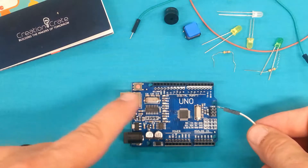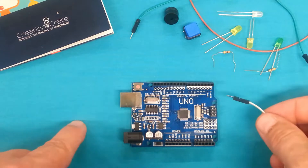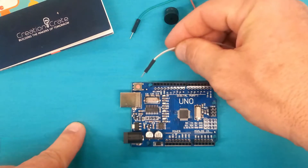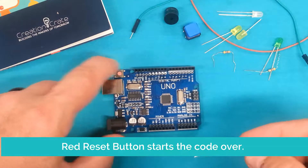Once the sketch is on there, it'll start running automatically and it'll keep running in a loop until you turn it off. If you need to start the code back from the beginning, there's actually a reset switch right here. You just press that button and it'll start the code over for you.